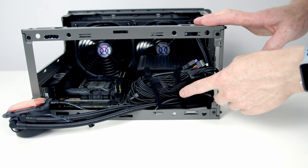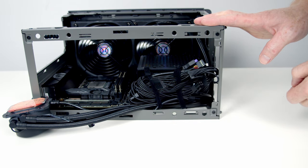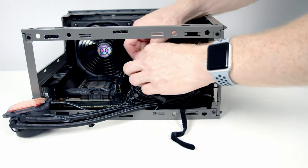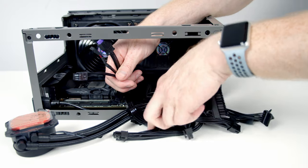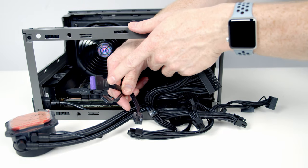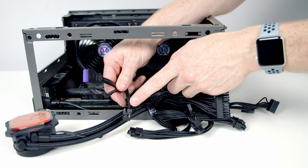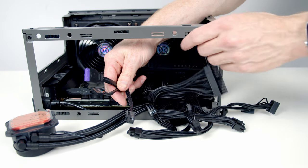Next, let's get our cables plugged in. Cooler Master have bundled most cables at the bottom of the power supply, held by two velcro straps. We have a mix of power supply cables and three case cables: the USB 3.0 cable for the two front Type-A ports, the HD audio cable for the front headphone and microphone jack, and the front panel connectors for power switch and reset.